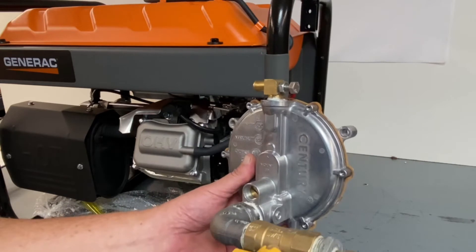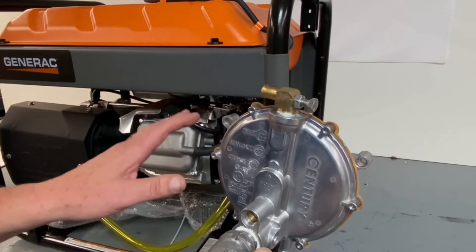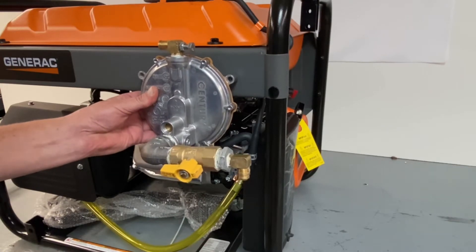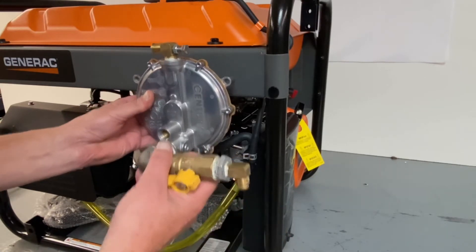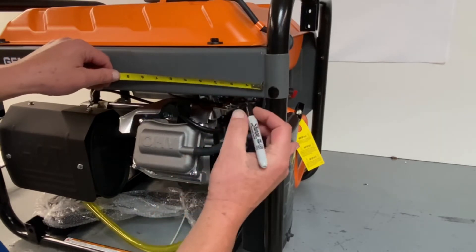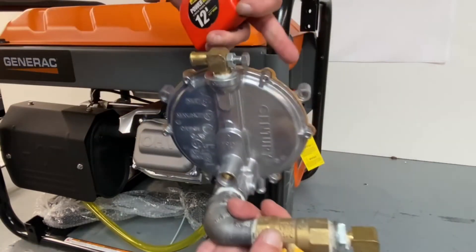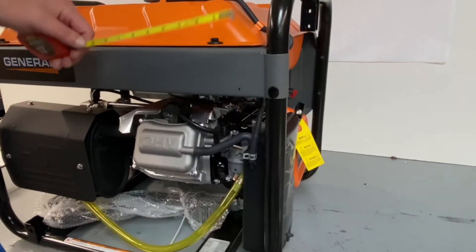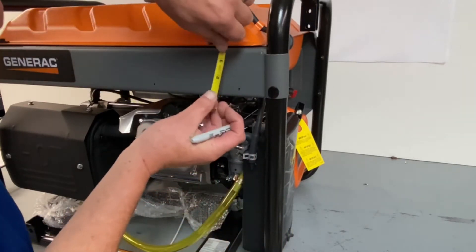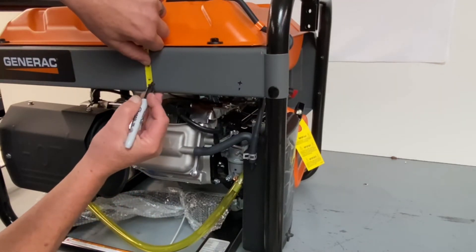Now since we've got everything else installed, we're going to go ahead and mount our regulator assembly. I've looked all around this unit — the best spot is going to be up here. If we go down lower to the frame, the wheel kit gets in the way, and this will be a real nice install up there. From the corner of the frame bracket, mark over an inch and a half. Then from there, center to center where your mounting point is — that's five and three quarters. Mark over five and three quarters, then come up one inch. Get your marks there.